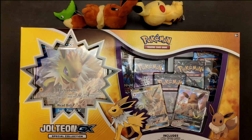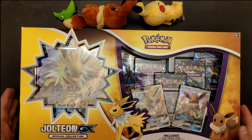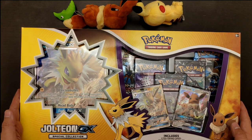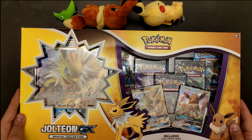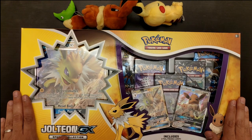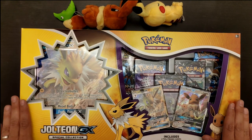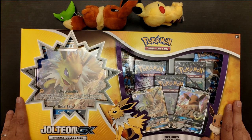Hello, Poketrainers, and welcome to another episode of Mini PokeMart. In today's episode, we're going to be opening the Jolteon GX Special Collection Box. This is one of the three boxes that just came out from the Pokemon Company, featuring all three of the original Evolutions. This one, personally, is my favorite — I love Jolteon, I've always loved Jolteon, so I will be enjoying opening this one.